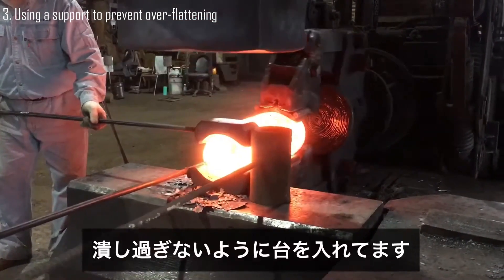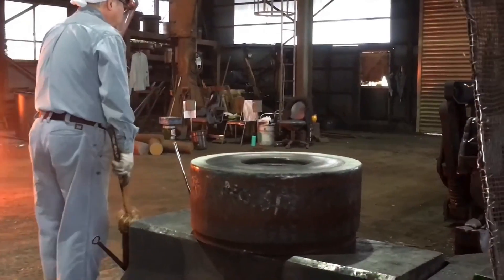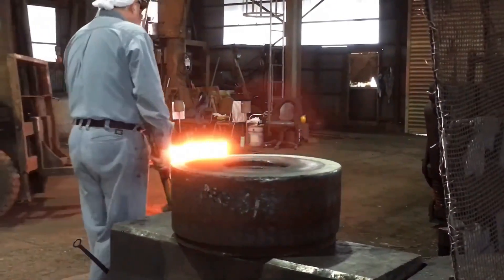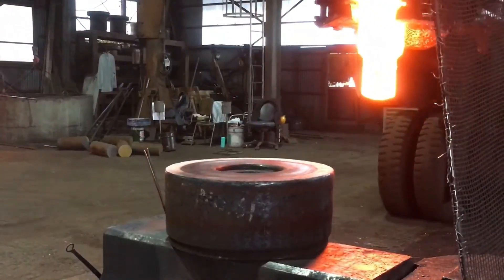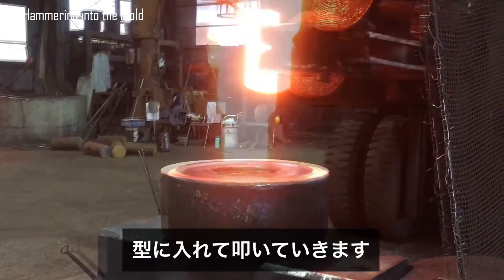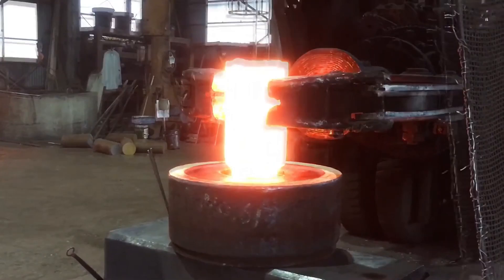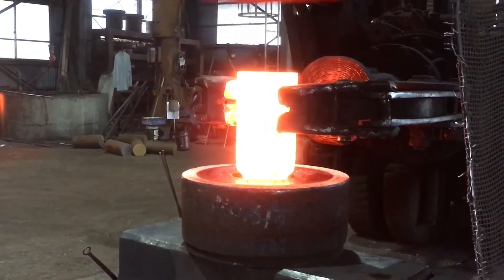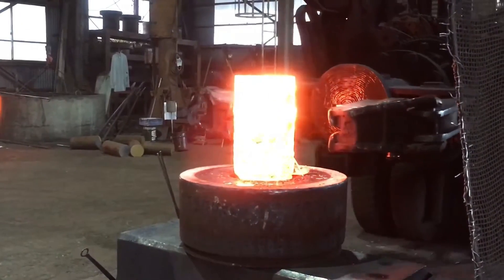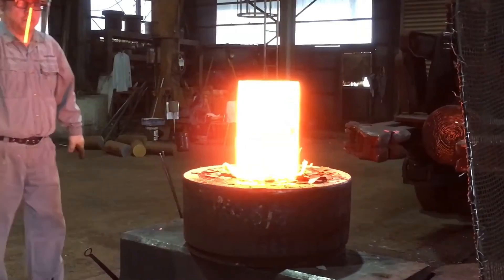A specialized support is placed under the workpiece to maintain its thickness and avoid excessive flattening during forging. Once the steel is tapered and positioned into the mold, using precise controlled hammering, the heated steel is gradually shaped to conform to the mold's contours, ensuring even distribution and a consistent flange form.